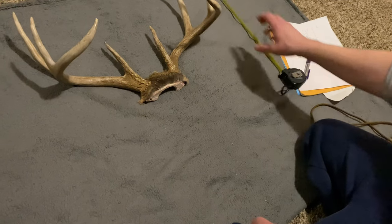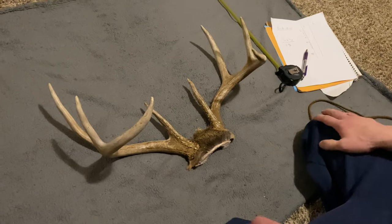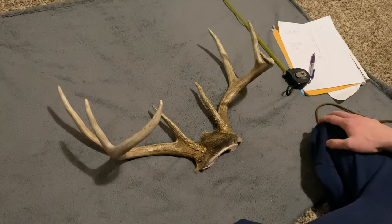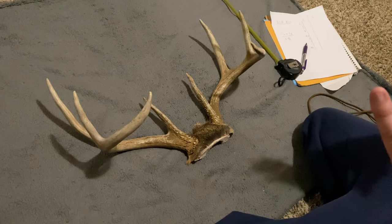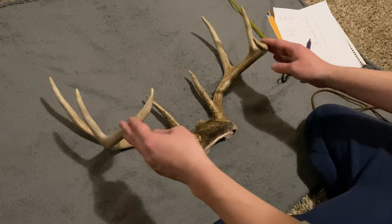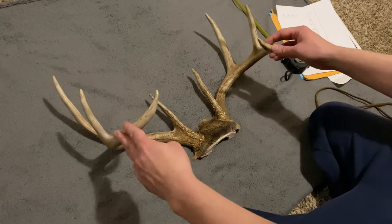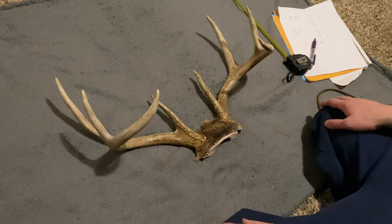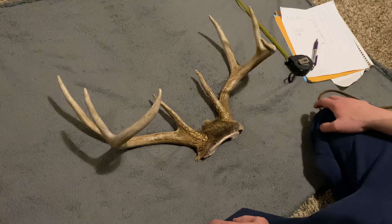The tip-to-tip is just a characteristic — if someone looked at a score sheet and saw a tip-to-tip of only three or four inches, they'd know it was a really tight, high-and-tight rack. If the tip-to-tip is really far apart, it might be one where the main beams jut outward instead of curling back inward like a typical rack does. This is a pretty clean 8-pointer.